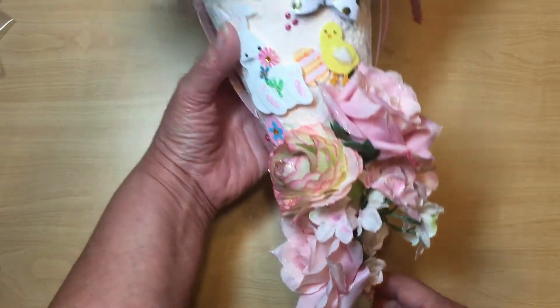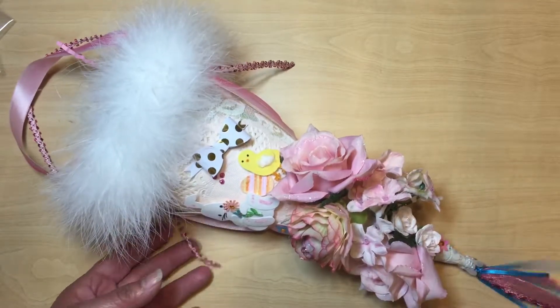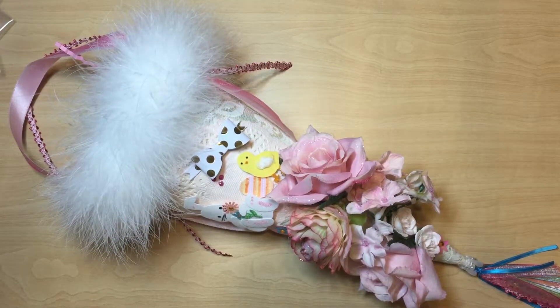Anyway, I really like how my tussie mussy turned out — let me know what you think! I had a lot of fun making it, so I think I'll make another one, maybe in my craft room colors. Thanks so much, I hope you like the video — please subscribe, and I'll put a link to my Facebook page in the description since we do a lot of swapping over there. Y'all have a great day!